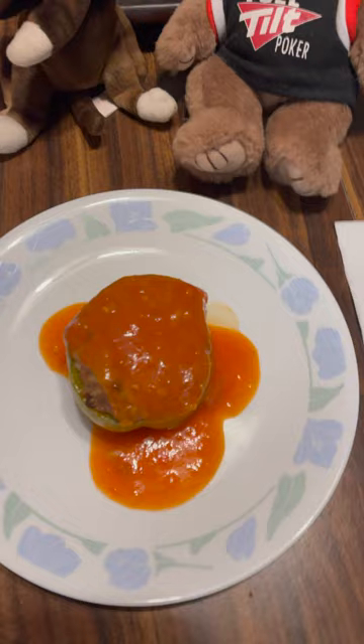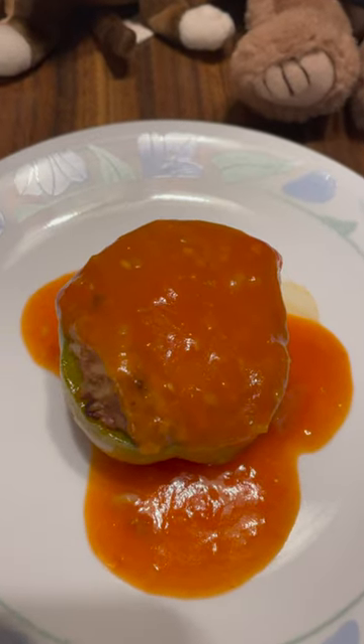The stuffed pepper has rice along with the meat, and you pour the sauce over it. Also very tasty.